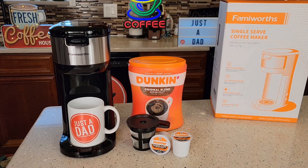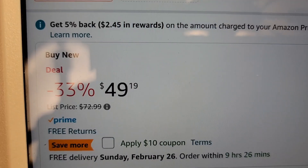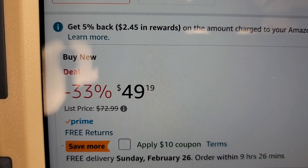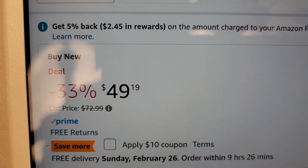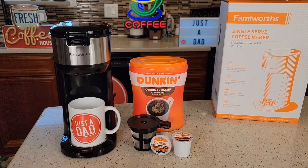Hello everyone, this is Just a Dad. Today I'm going to do a review on this Famiworth Single Serve Coffee Maker. Now I was given this coffee maker free by the manufacturer. It does come in several different colors. Retails for about $72, but I do see it on sale most times — $50 with a $10 coupon, that's $40. So $40 to $50 is about the price point I would pay for it.